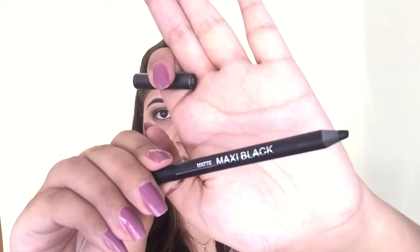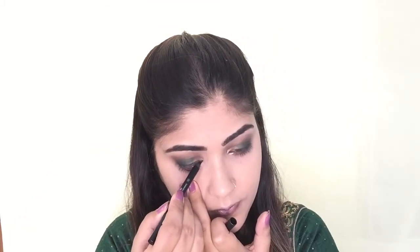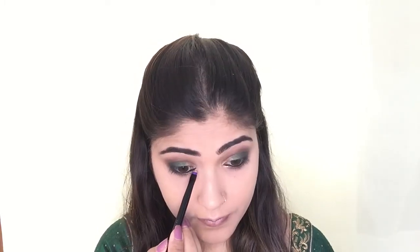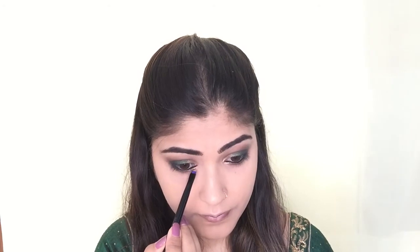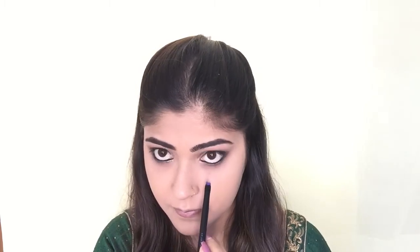The gold pencil I'm using is by Colour Essence in Maxi Black and I'm applying it thickly on my lower lash line, tight-lining both my lower and upper waterline. Then with a Colour Bar eyeshadow brush, I'm smoking out the lower lash line and smudging the gold pencil. I'm also taking Half-Baked by Urban Decay and applying it on the inner one-fourth of my lower lash line.